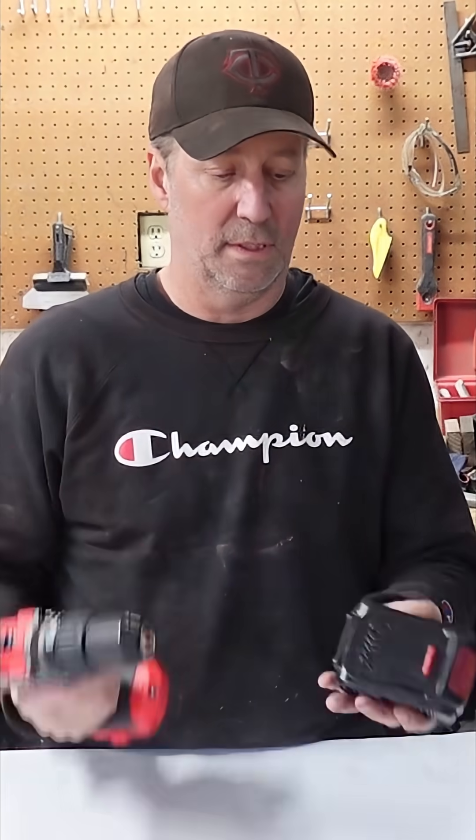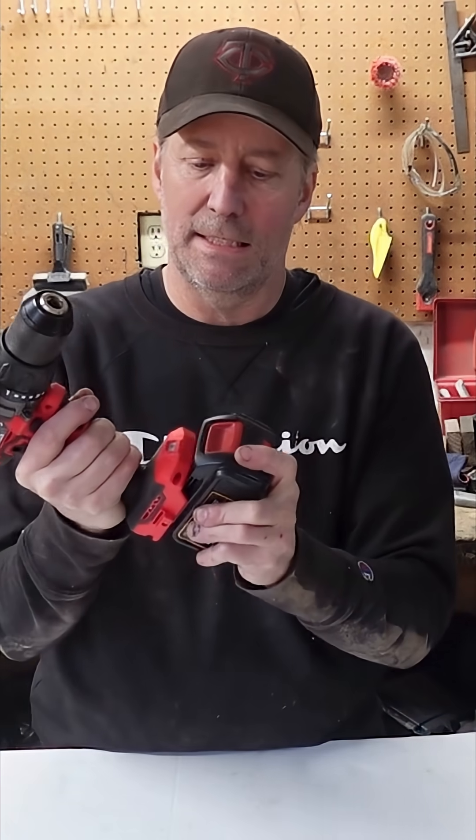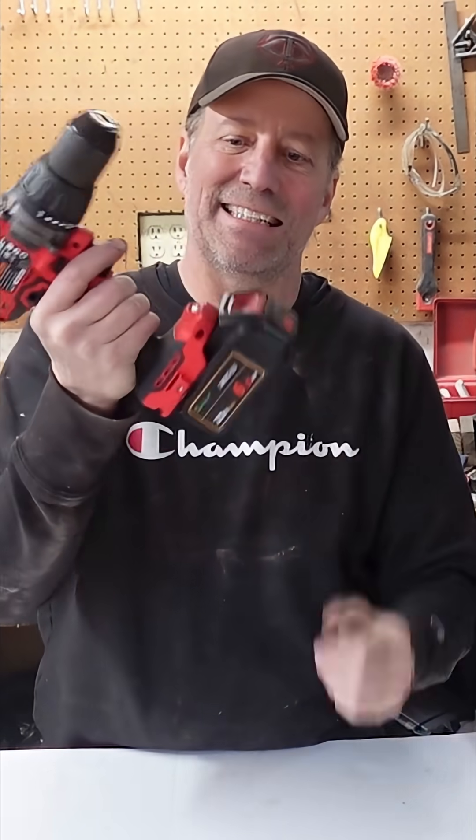This is a factory Bower 20-volt cordless tool and a factory copy of a DeWalt battery — it doesn't fit on there. What I want to do is use a DeWalt battery on a Bower tool.